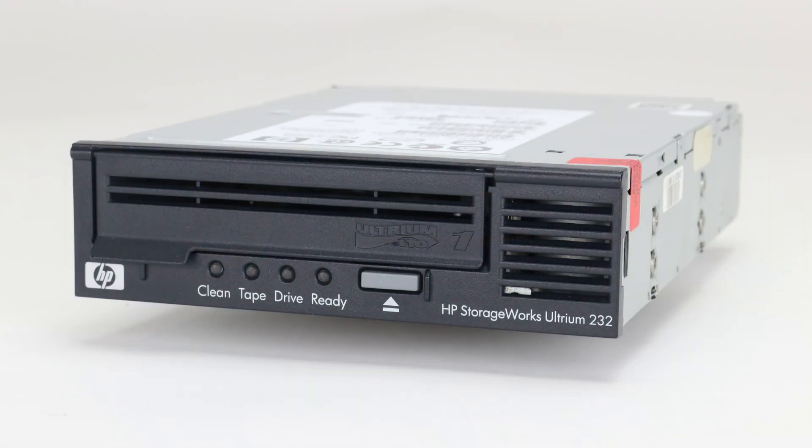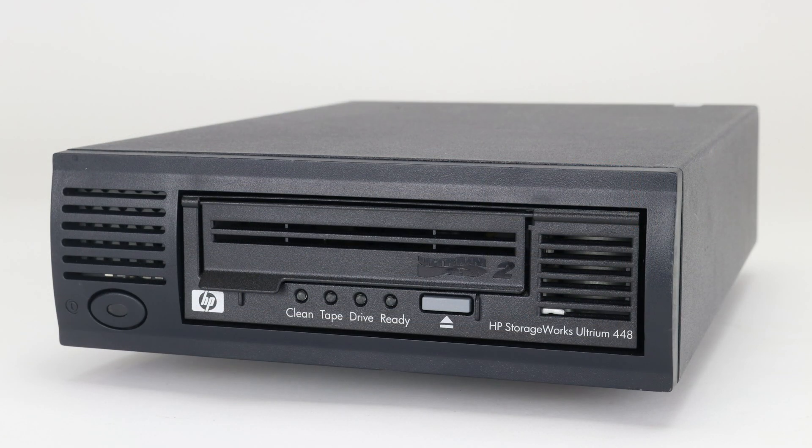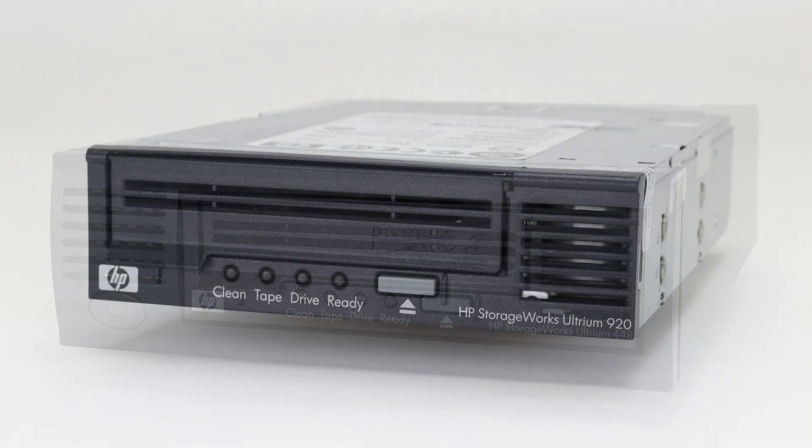Today we will be showing you how to extract a tape from a half-height HP LTO tape drive. This tape extraction procedure will work for all generations of half-height HP LTO drives.